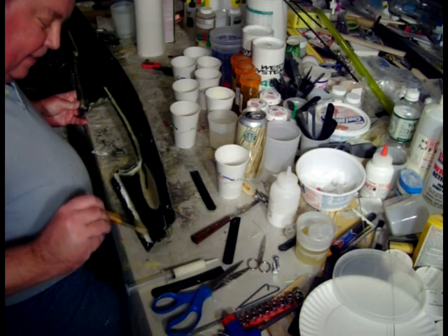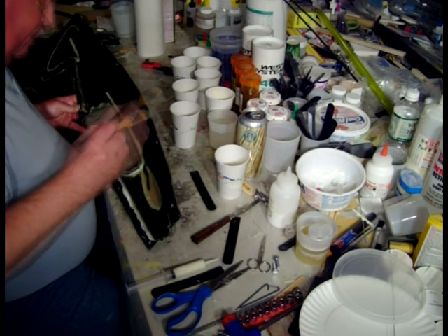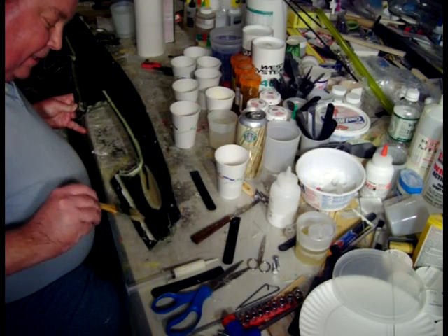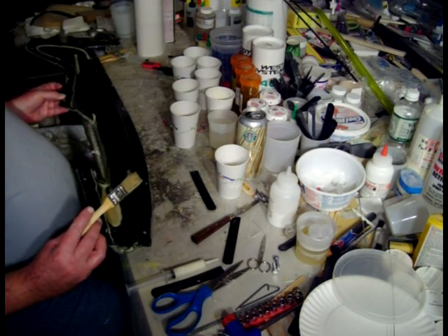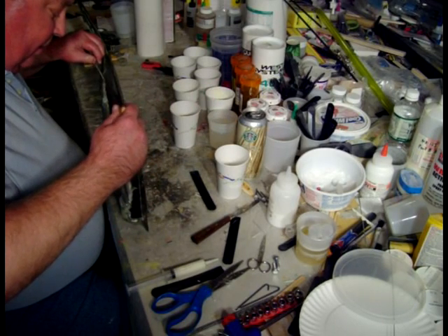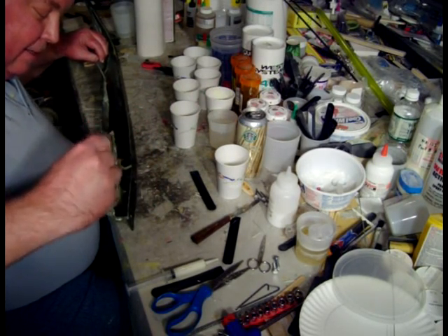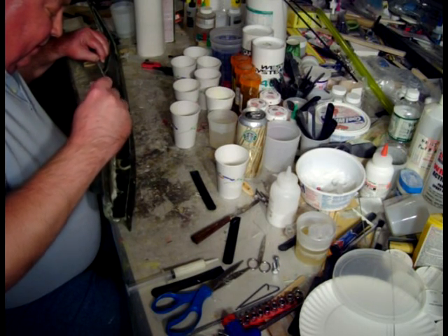One thing I did on the other half already that I haven't done on this half is I put a 50,000-strand carbon fiber tow string under the saddle, all the way back to the stab. It adds a whole lot of stiffness to the fuselage. I'm going to have to remember to do that. I want to get these tabs wet so that they can be softening up and getting ready for the join.